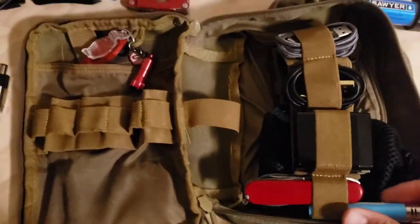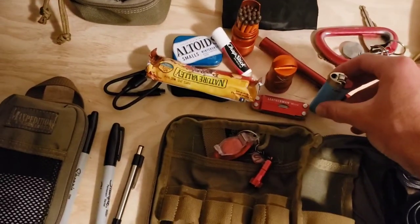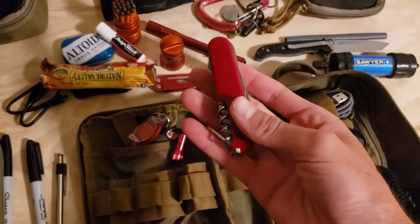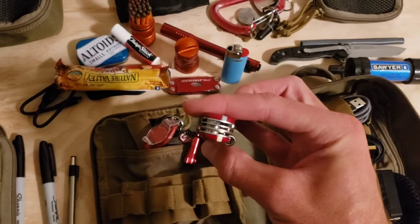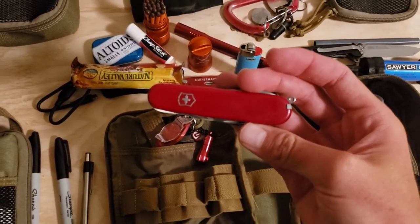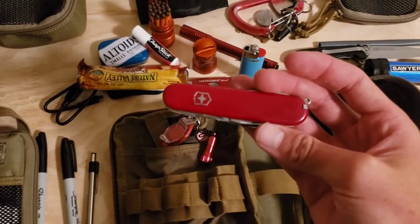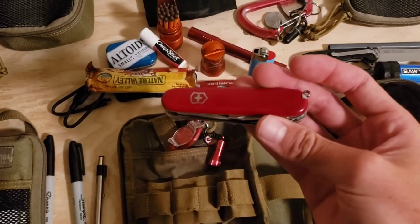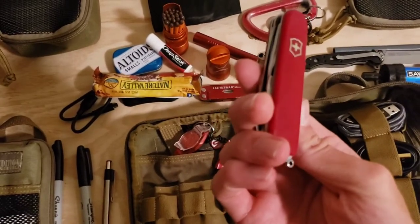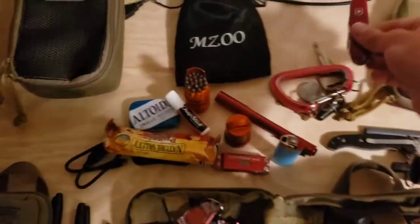On this side of the bag I have a lighter — just a Bic lighter, so it's another fire source. This is the Victorinox Camper Swiss Army knife. It has tweezers, a toothpick, a corkscrew, a small knife, a larger knife, large and small Phillips head screwdrivers, a can opener, bottle opener, and wire stripper. Lots of great tools — I've used it quite a bit throughout the years. You can get these in any shape, size, or whatever tools you want. Always great to have a Swiss Army knife in the kit.